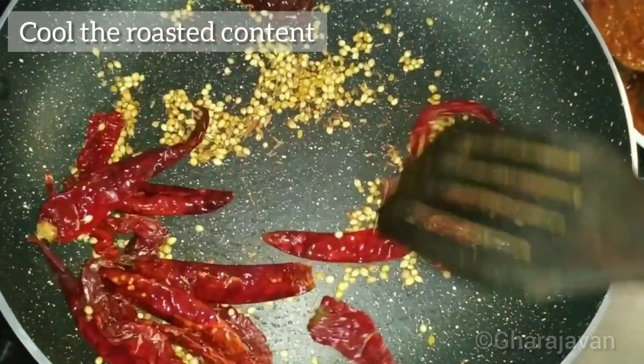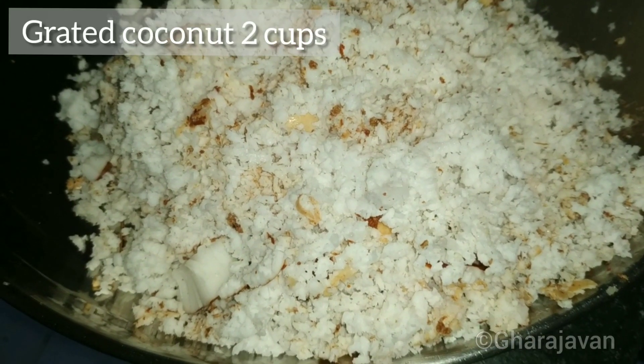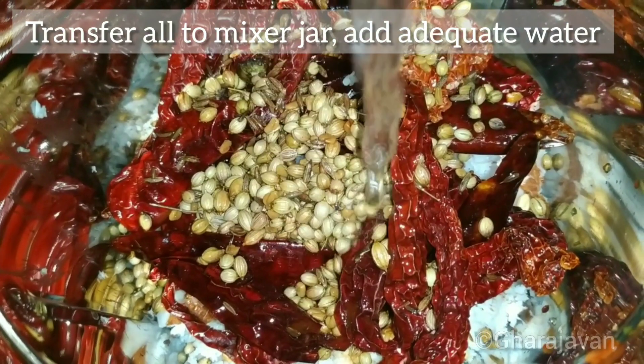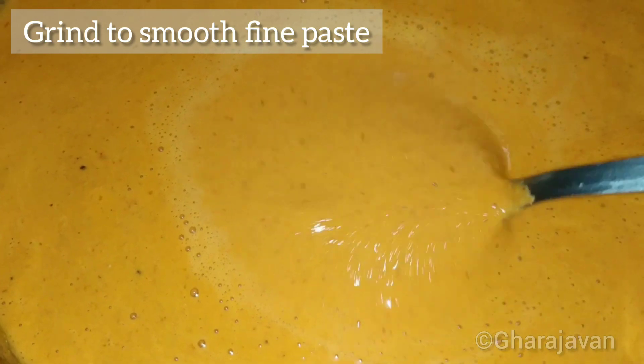I will be using 2 cups of grated coconut. Transfer all to the mixer jar, add a little water, and grind it to a smooth fine paste.